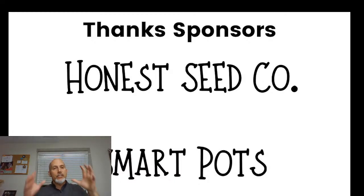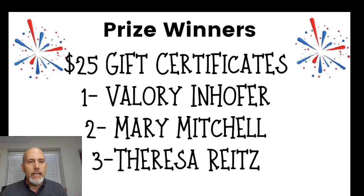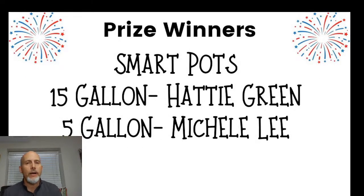We had about 160 people pre-register. I put all those names into a random number generator and it selected five winners. For the $25 gift certificates: Valerie Inhofer, Mary Mitchell, and Theresa Ritz. The 15-gallon Smart Pot goes to Haiti Green and the 5-gallon Smart Pot goes to Michelle Lee. Congratulations to all five winners — I'll contact you via email to get the information needed to ship your prizes or send the coupon code.